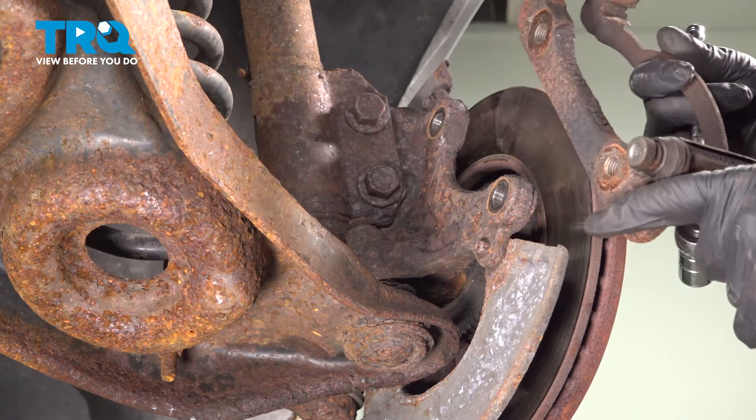Now we're going to prep our new caliper for installation. We're going to use our 12mm socket and remove our slider pin bolts. Separate the two and grab the slider pins — twist those out with the boot. There is a minimal amount of grease here. I'm going to add just a tiny bit to the inside of the port. We don't want globs of grease — we just want to make sure it is fully coated. Slide that back inside, work it, then push the rubber boot on. Do the same on the other side. Make sure that your seals are fully seated all the way around.